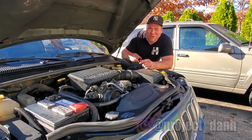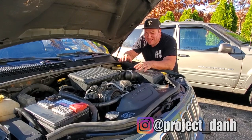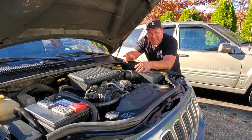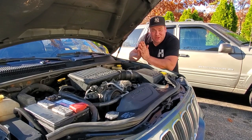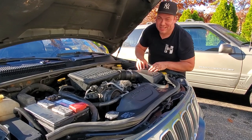Hey, what's up guys, I'm Dan H and welcome to the project. Last night we got this thing on the road — it was running finally. I'm so thankful this is actually working and I could consider it a driver. But unfortunately today I went to go bleed the coolant system, and check this out guys.